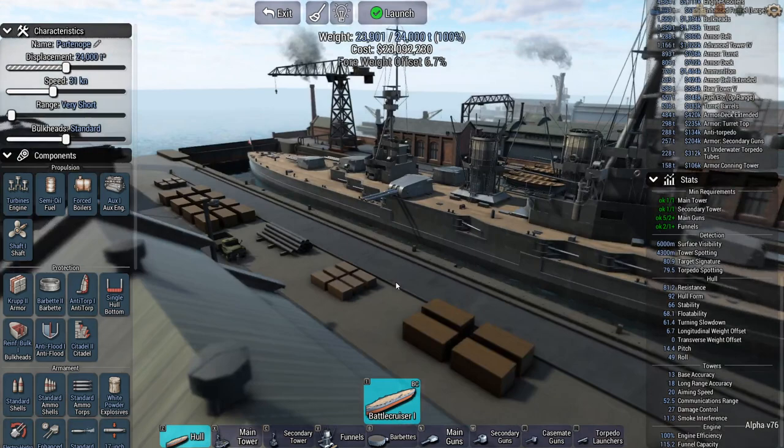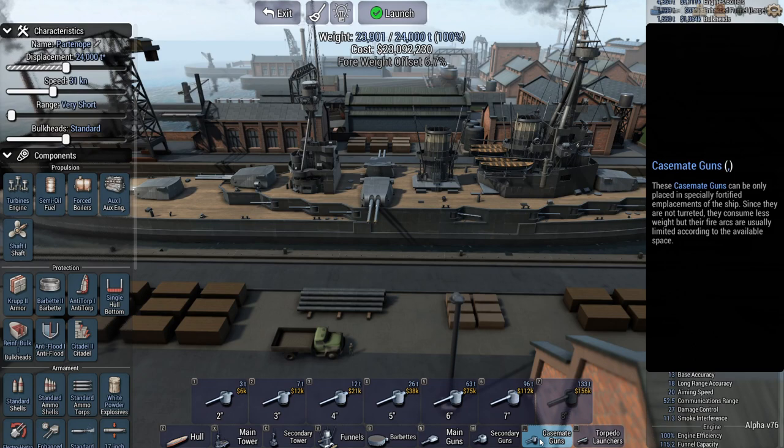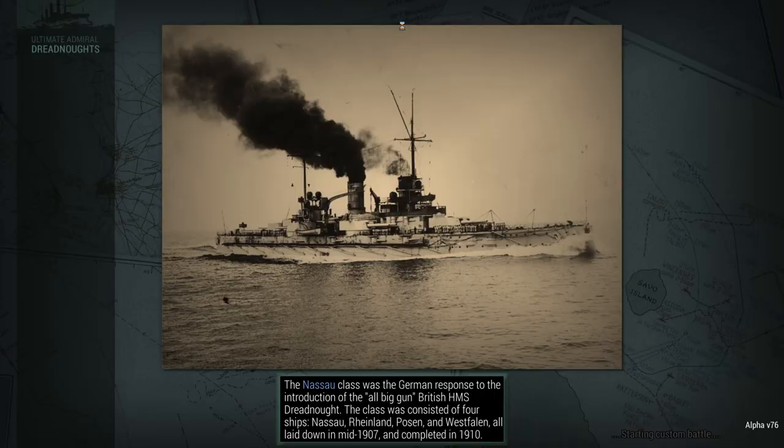Italian ships were very much fast ships, maybe light on armor. Put a couple of two-inch guns in — maybe they'll start a fire or so. Alright, we'll go with this.